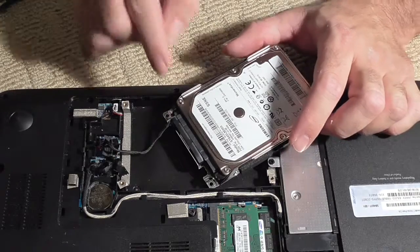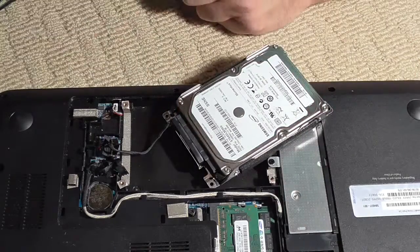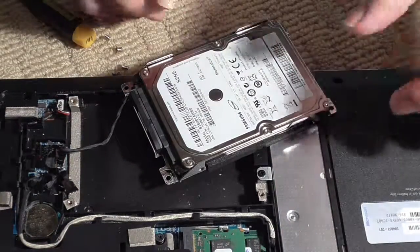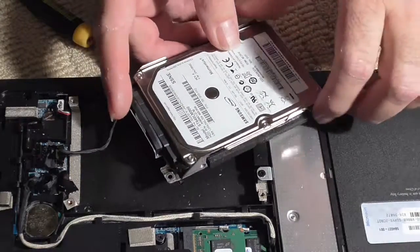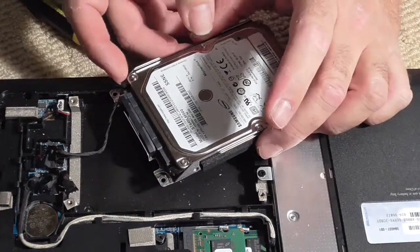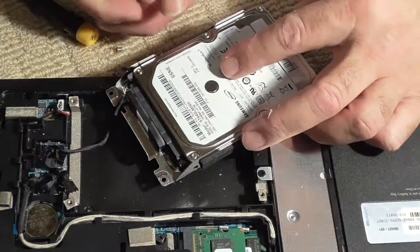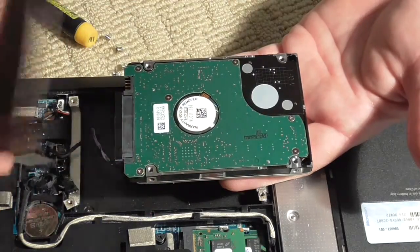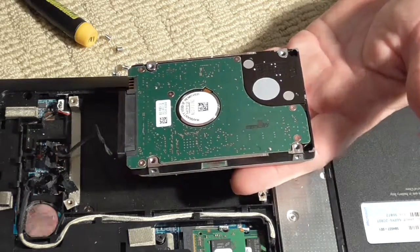You're going to have to take all four bracket screws out — be careful not to drop them inside the case. Once the four screws are removed, the bracket should come off. It has to slide out — take your time, be patient, lift, and there you go. Now we have access to the connector.